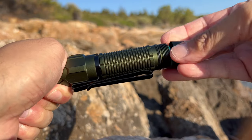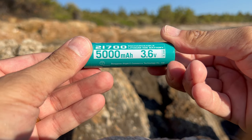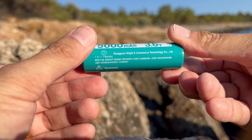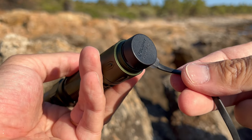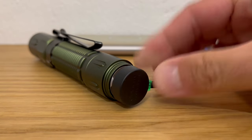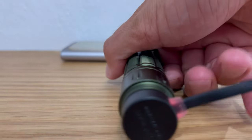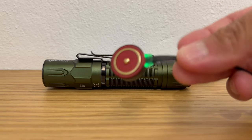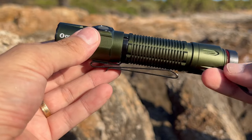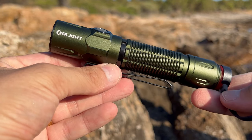The Warrior 3S comes equipped with a hefty 21700 rechargeable lithium battery at 5000 mAh, ensuring you have ample runtime for your escapades. That's a lot more capacity than any 18650 battery, but is only slightly larger. The included MCC-3 magnetic charging cable makes charging a breeze — simply attach it to the flashlight and plug it into a power source. The Warrior 3S also has a built-in power management system that protects against overcharging or over-discharging. Charging with the cable takes about 3 hours, and although a green light indicates the end of charging, the battery is not 100% full yet — when the light turns green, the battery is about 95% charged and continues charging until it reaches full capacity.